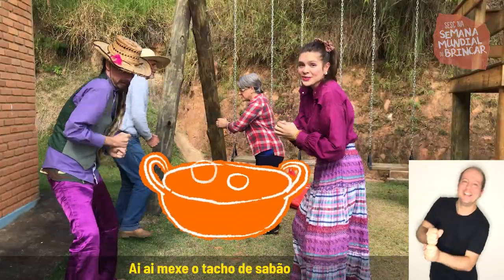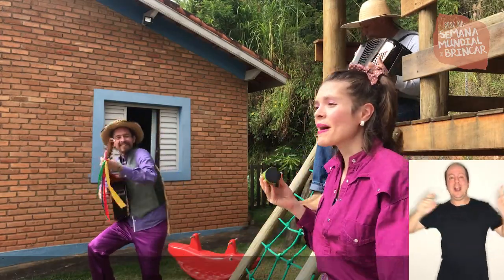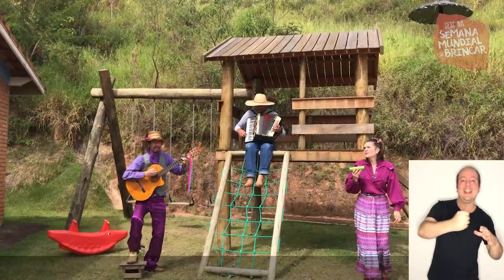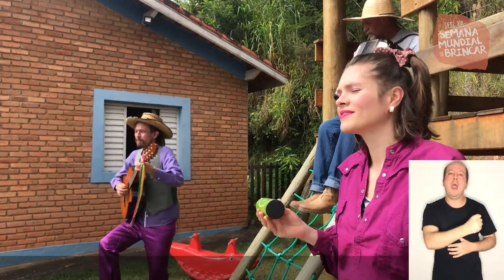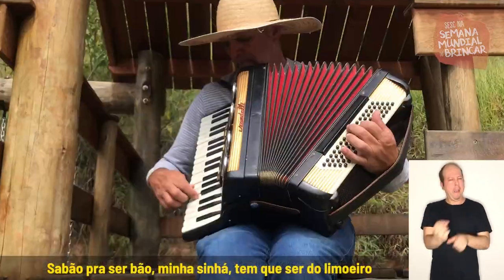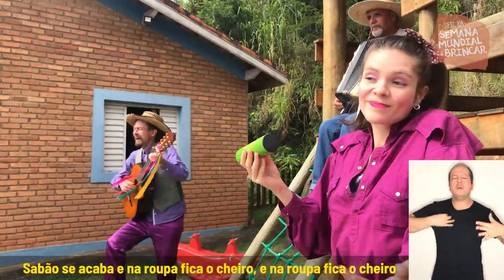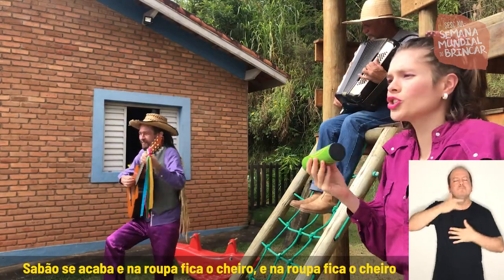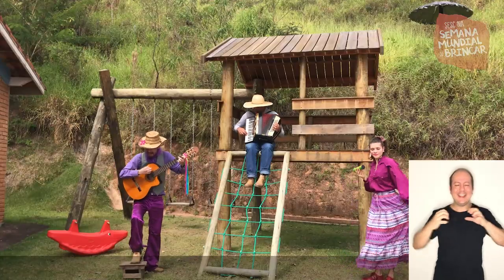Ai, ai, mexe o tacho de sabão. Passa de lado, não esbarre no tição — leva a breca o meu sabão. Passa de lado, não esbarre no tição — leva a breca o meu sabão. Sabão pra ser bom, tem que ser dore moreiro. Sabão se acaba e na roupa fica o cheiro, e na roupa fica o cheiro. Vai, São Taneiro! Viva nossa cultura! Viva!